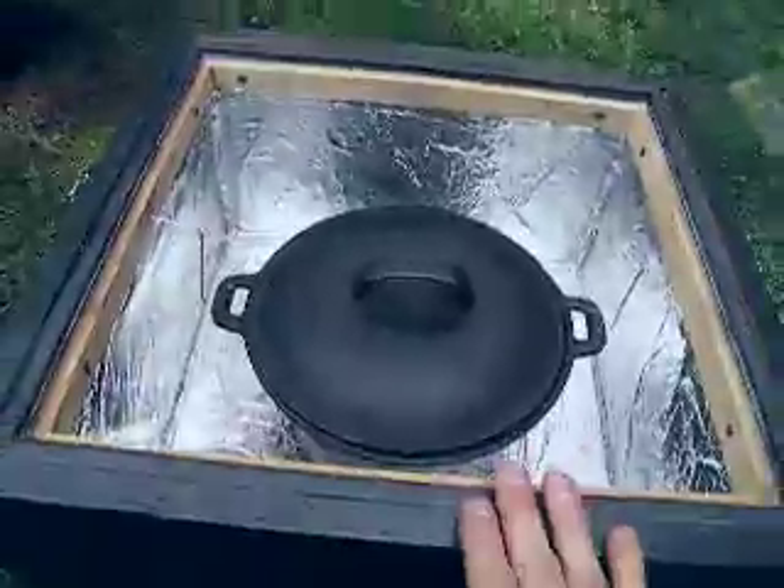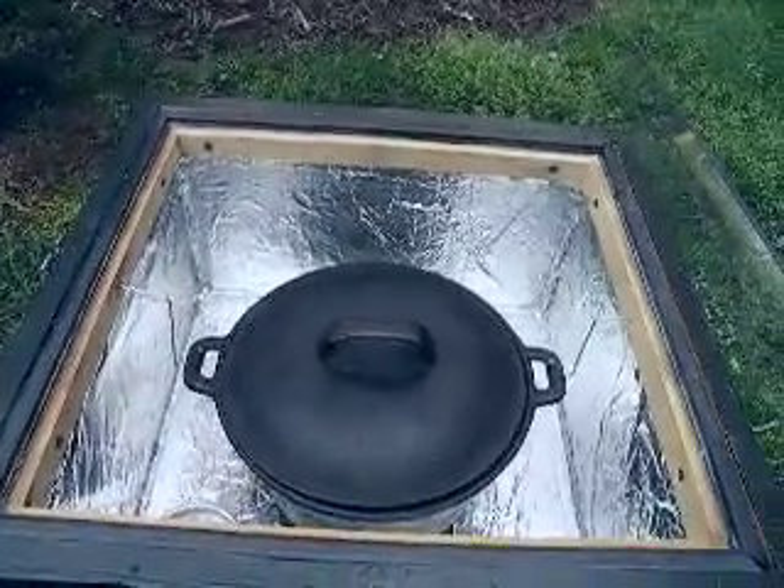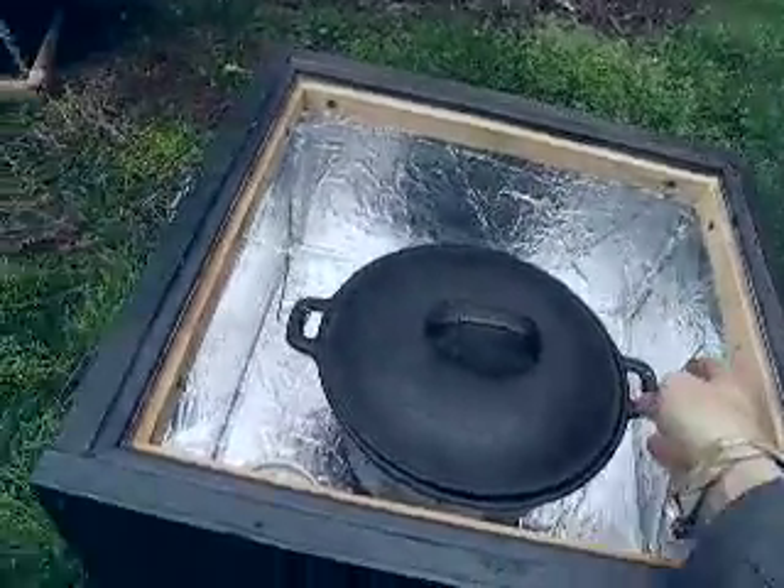I used it a couple days ago to bake potatoes and the potatoes were so incredibly good I can't even believe it. I've never had a baked potato that good — it is that tasty. Now these are spokes.